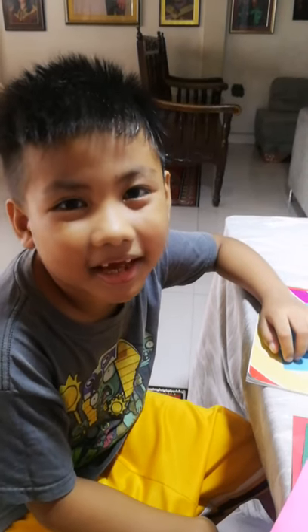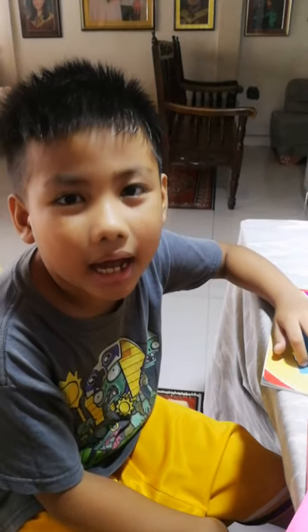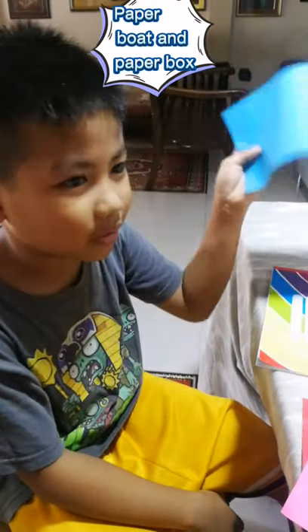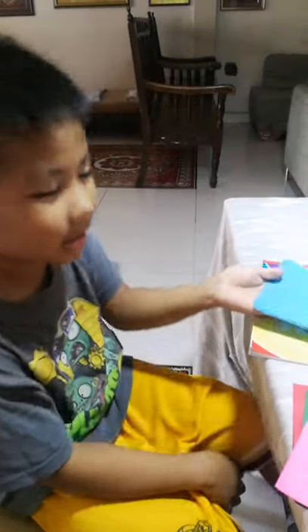Hi guys, it's me again, MacWilliam. In today's video, I'm going to show you how to make a paper bolt and a paper box. First, you get a piece of paper and let's get started.